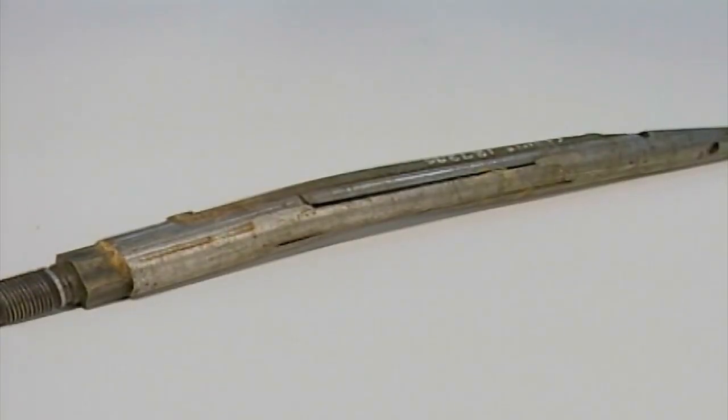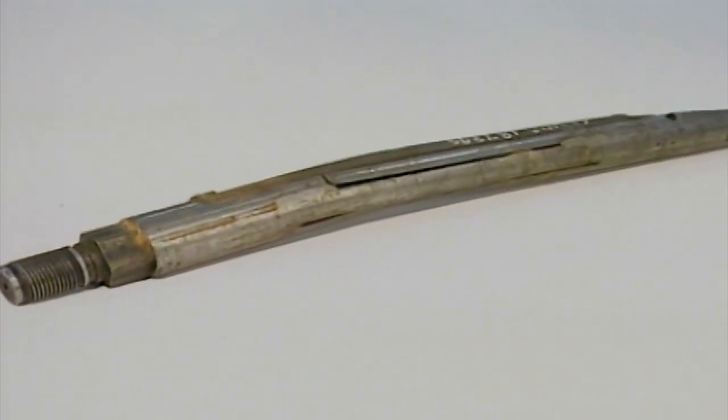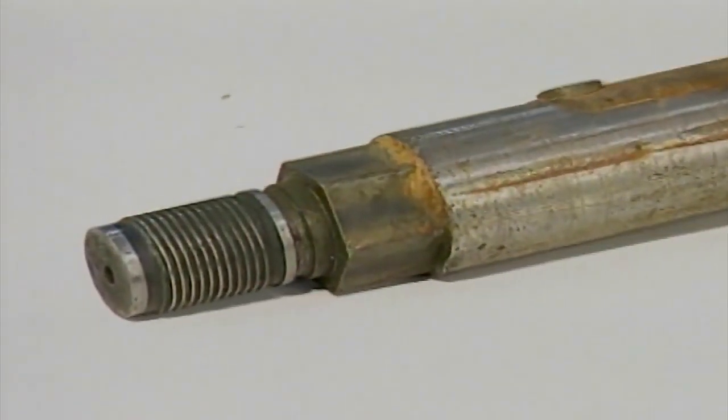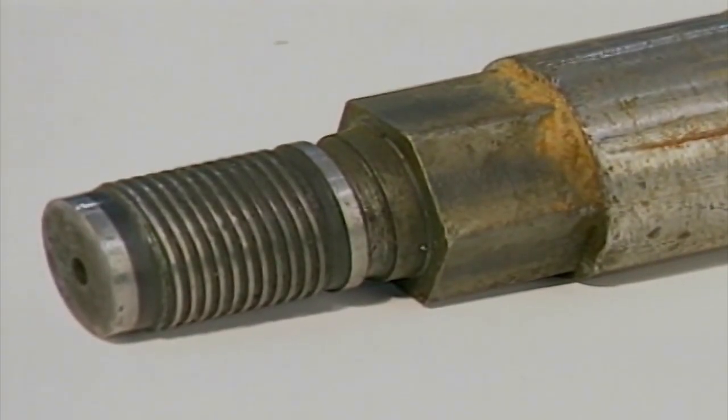This warning against oversteering goes double for the drill head. Any oversteering may bend and damage the drill head. This joint is a lead joint in your drill path and takes a lot of stress when you make steering corrections. If the drill head pin is broken, the sonde is also lost.